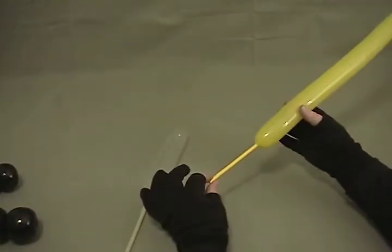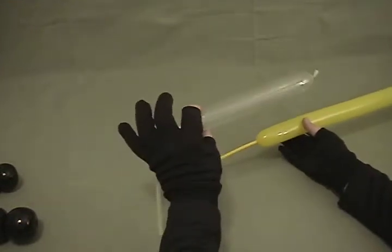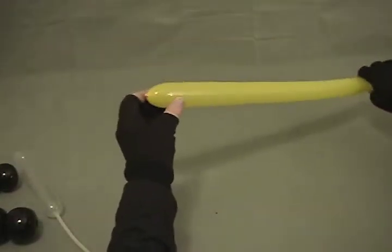I've got a pair of 260s. This yellow I've inflated with about a four inch tail, and a diamond clear that I've only inflated about six or seven inches because we won't even use all of that. That's going to be the cockpit on the car, or the cab.